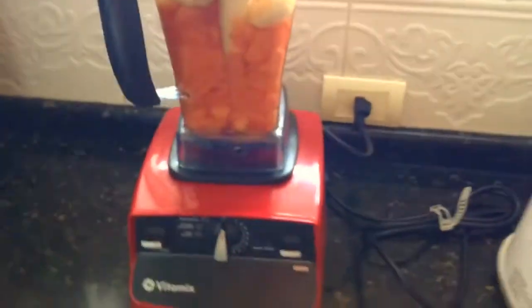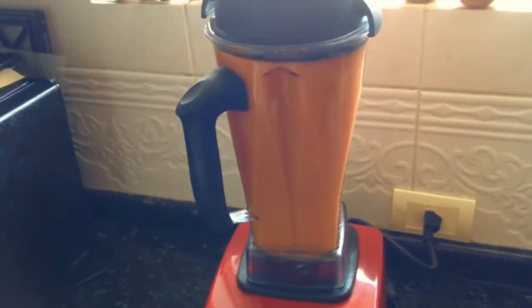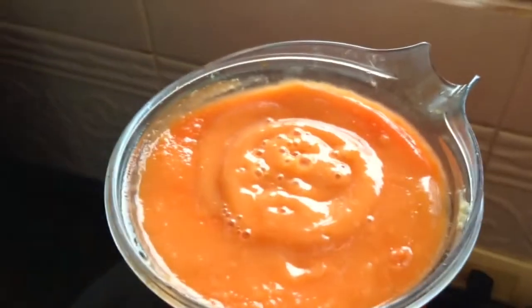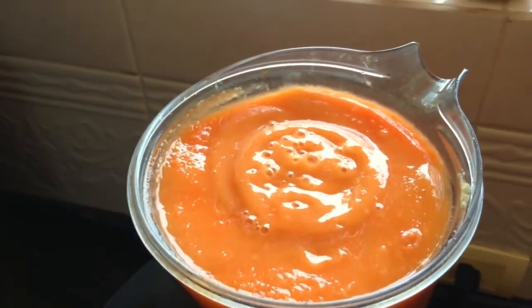Okay, let's blend this thing. All righty — there you have it. Nice and creamy, nutrition fuel, deliciousness.